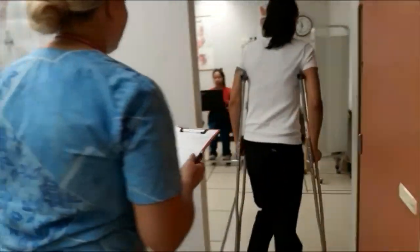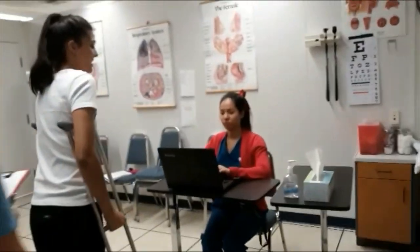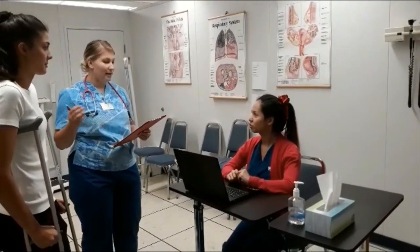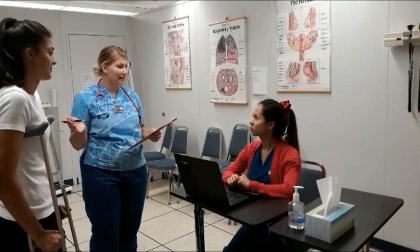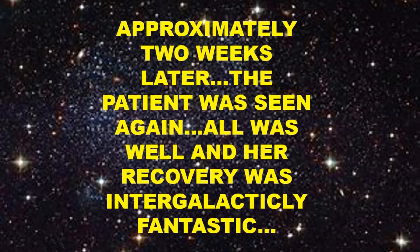Hi. Thank you. Hi, could you please schedule a follow-up appointment in 10 to 14 days for Ms. Gonzalez? Sure, let me take care of that for her. Thank you.